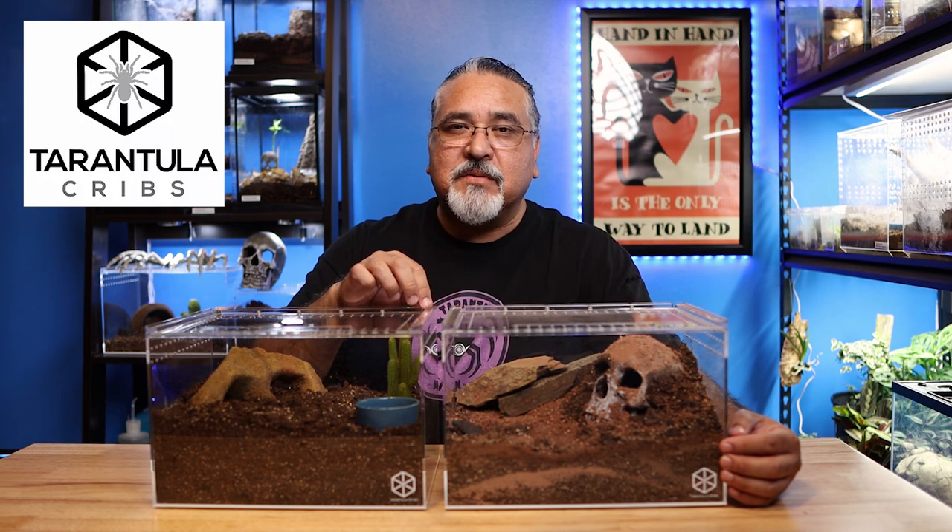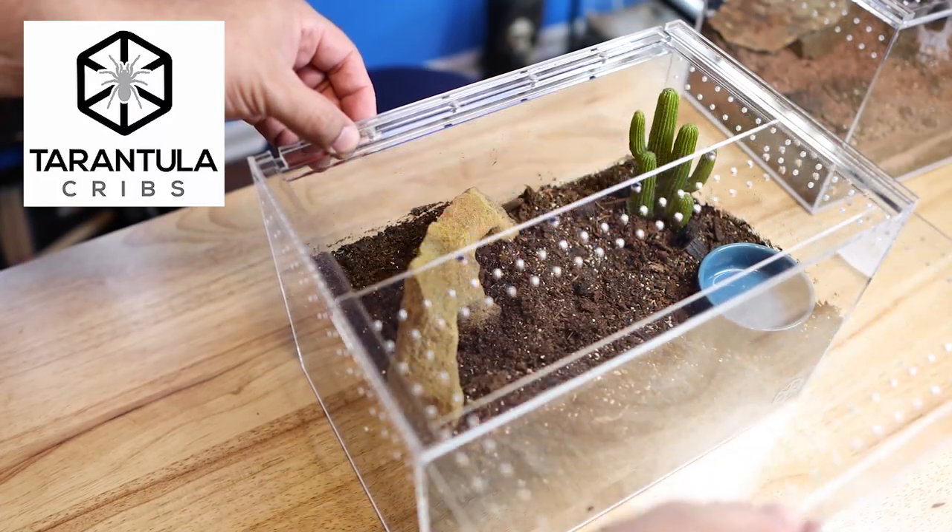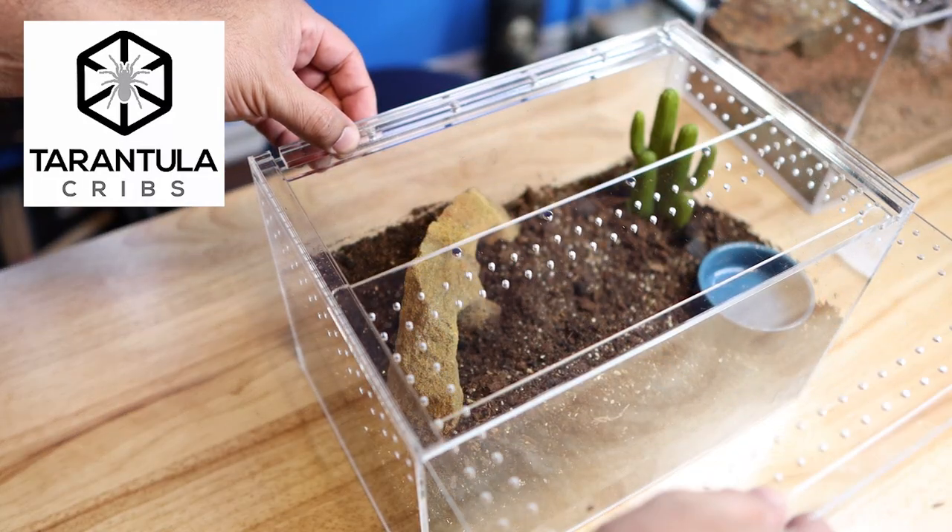The acrylic on these is very clear and very thick. And the magnetic lids on them are another cool feature. So there's a lot going for these enclosures, and in my opinion they're well worth the money.